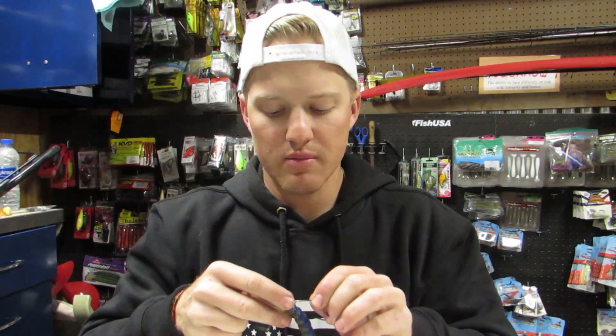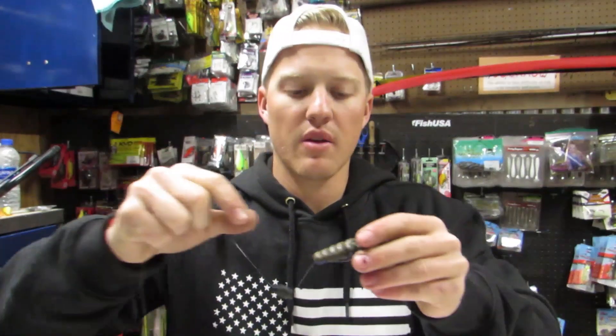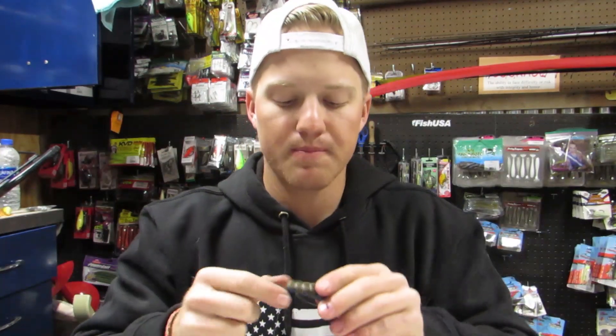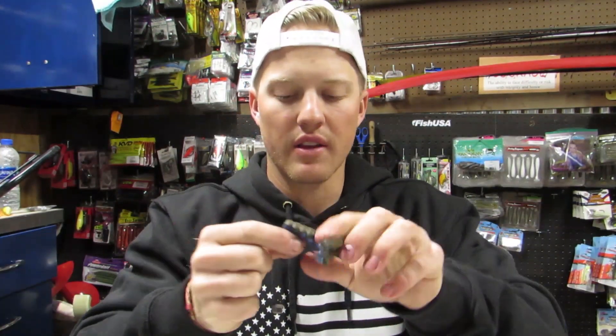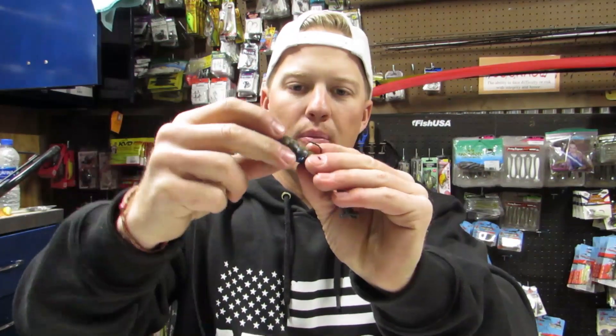The difference between the two is how you rig the bait. With the offset worm hook, the bait is a little bit more weedless — the hook tends not to poke through the plastic as much, and the wire tends to be a bit thinner. Some flipping hooks are made out of heavy gauge wire. In my personal opinion, I miss fish on the offset hook because when you set the hook, it has to come up and out first. Versus with a flipping hook, it just goes straight out.